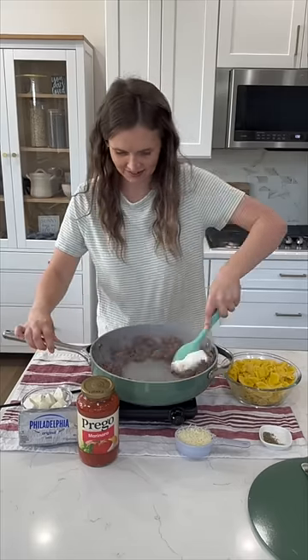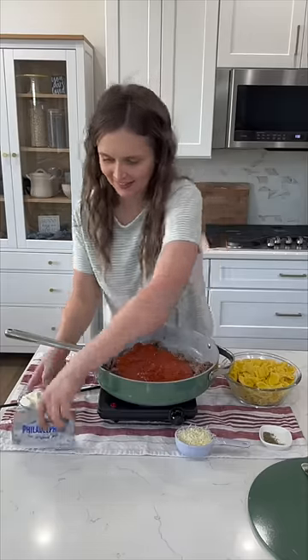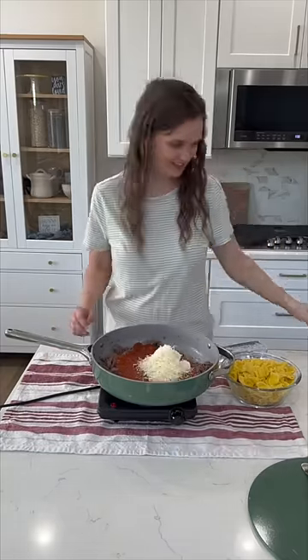Once it's cooked through, remove any excess grease in the pan. My mom taught me this paper towel trick with the grease years ago. Now add in your pasta sauce, cubed cream cheese, seasonings, and mozzarella cheese. Stir this well and let the cheese melt down.